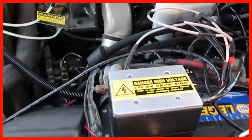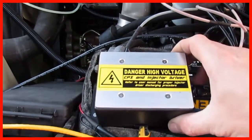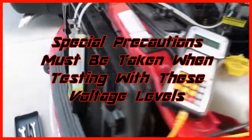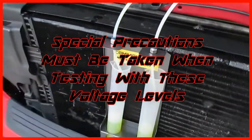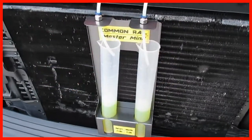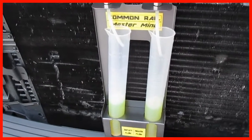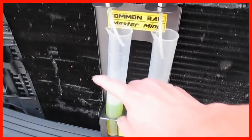This is our CP3 and injector driver. This high voltage puts out over 100 volts DC. And we've got our graduated cylinders that gather the fluid so we can measure it and see what our return rate is on this side.